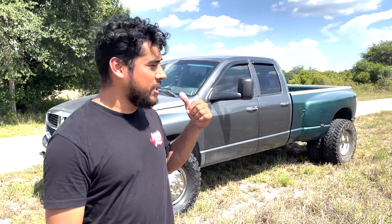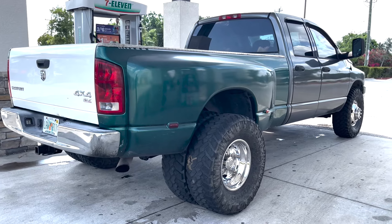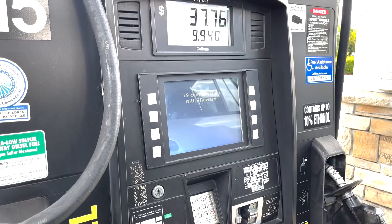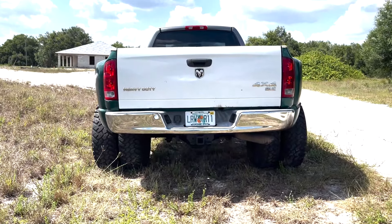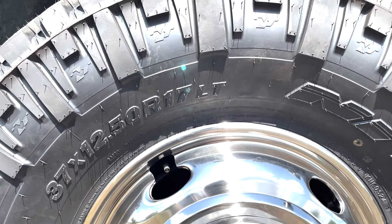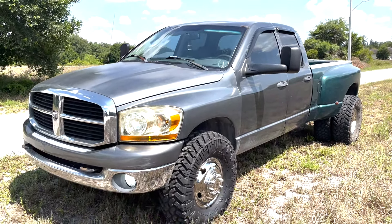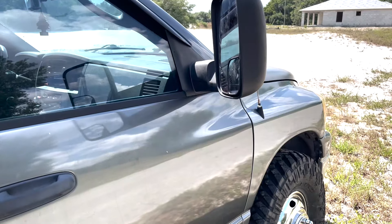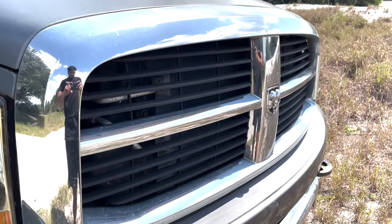What's going on guys? In this video we are converting my truck to a dually. We are on the way to get a bed for the Dodge Ram. As you can tell right now, we're bedless driving around.